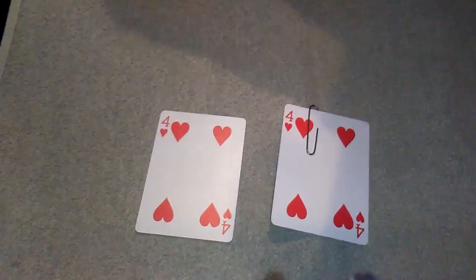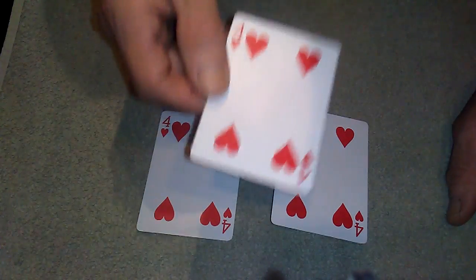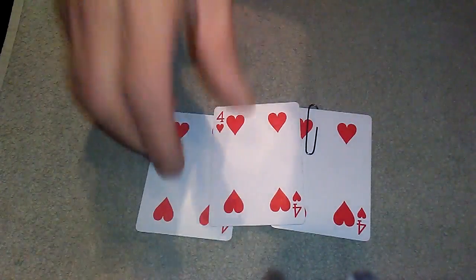Don't you remember I put the ace in my pocket? No — don't do that, that is a big no no. Right, start again.